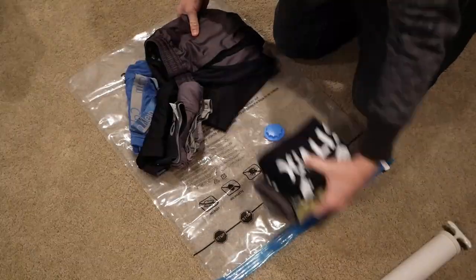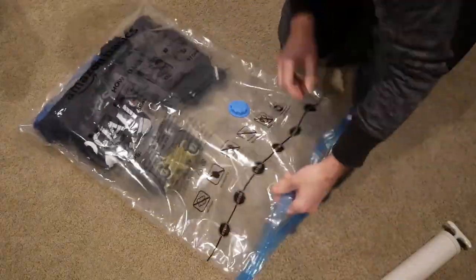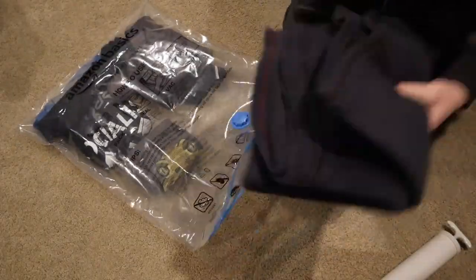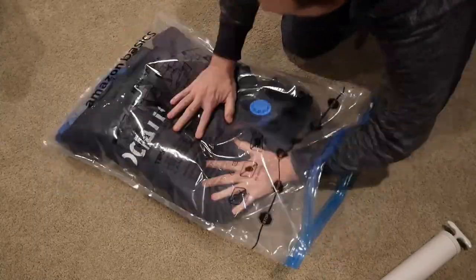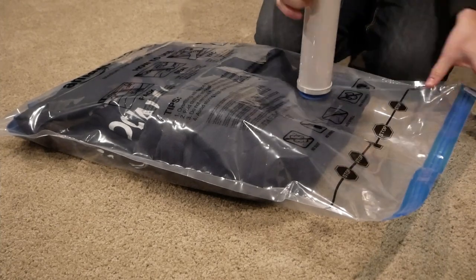I found that in practice this product works best when you pack its contents as uniformly as possible. If you just kind of throw everything in, you'll get a bunch of lumps that somewhat defeat its purpose. That said, if you've done this right, you really do get a lot of compression. Here's how that looks in real time.